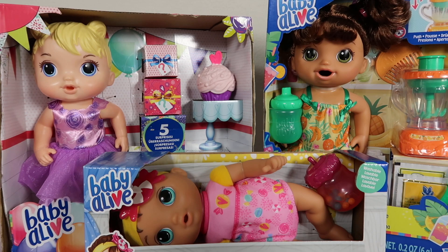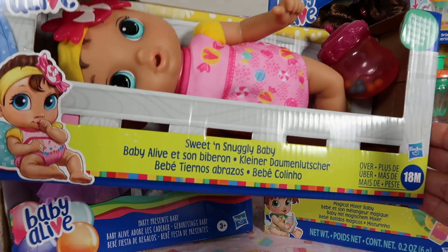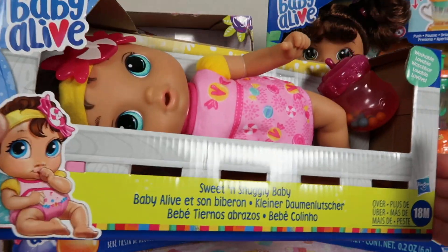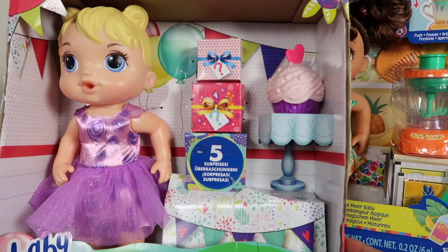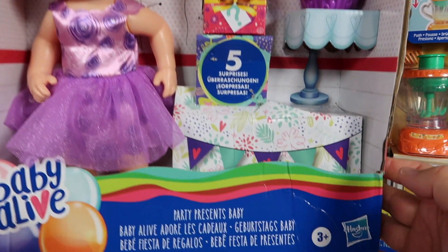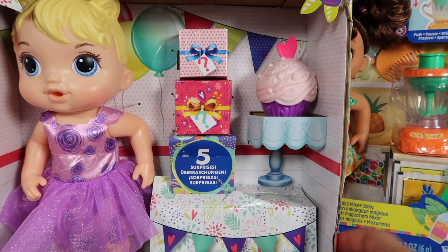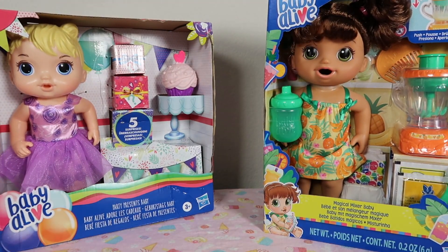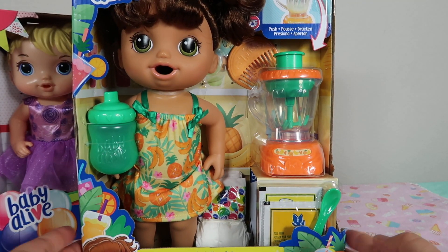This is our newest Baby Alive haul. The first doll is called Sweet and Snuggly Baby — she's so cute and this is the one we'll open up today. The second is called the Party Presents Baby. I purchased all of these at Target when they first came out. It's been a little bit since we've uploaded videos and I miss it so much — I love making videos for you all.